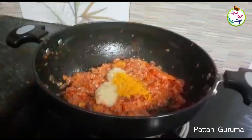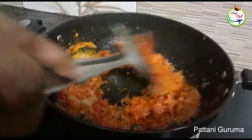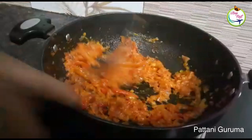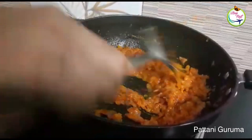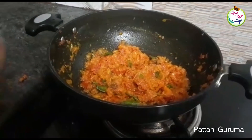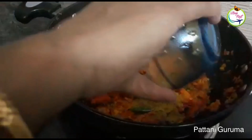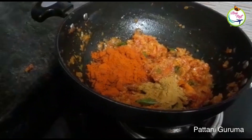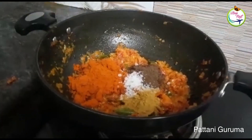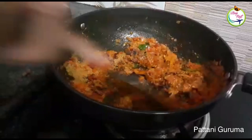Verify the sauce. Add the sauce in the pan. Now put the other ingredients in the pot.